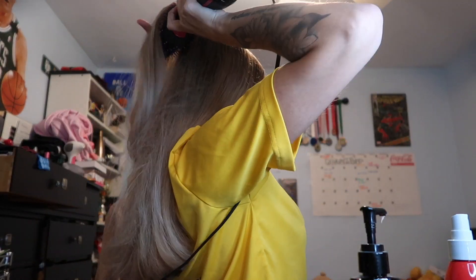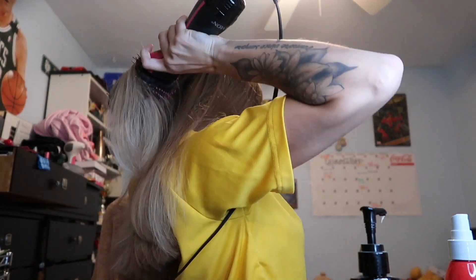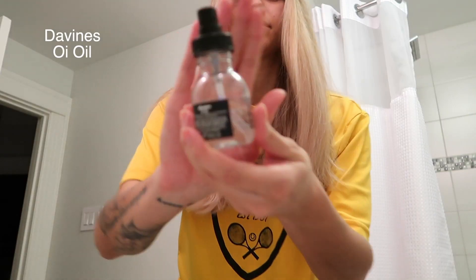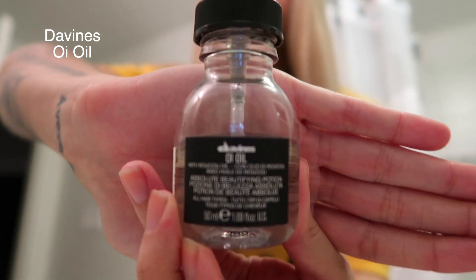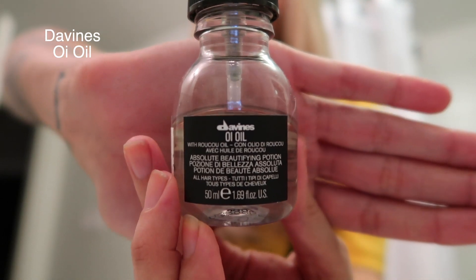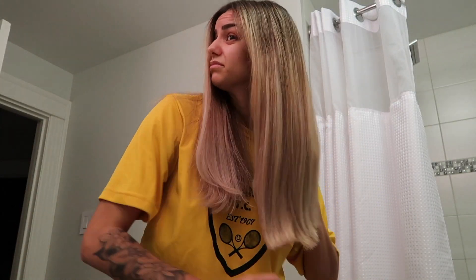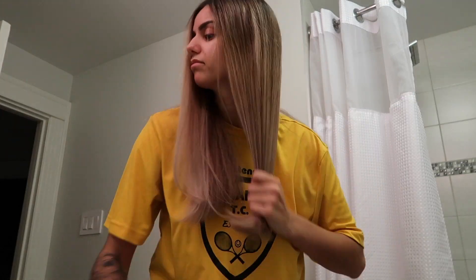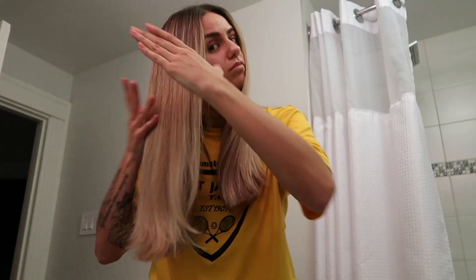Then just going in and doing the back parts because sometimes I miss sections back there. After that, I take my Divine's oil and run it along my ends — this keeps it nice and shiny and keeps flyaways down. I like using it after styling as a finishing oil.